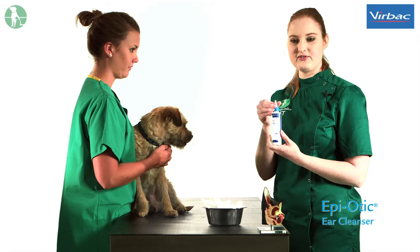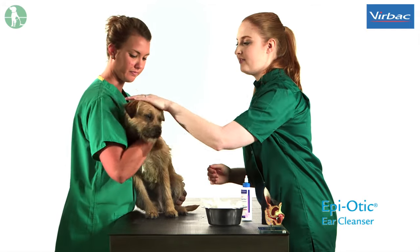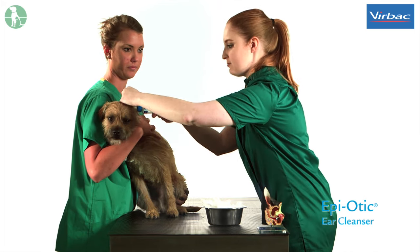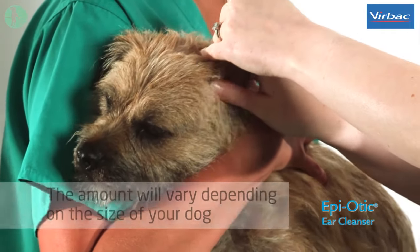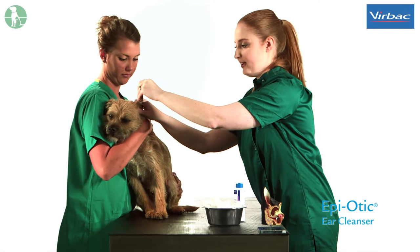The first step is to open the nozzle on the bottle. You then need to lift back the pinna of the ear and apply a small amount of solution into the canal. Then you need to massage the base of the ear to enable the solution to work its way down the canal and break down any waxy debris that may be down there.